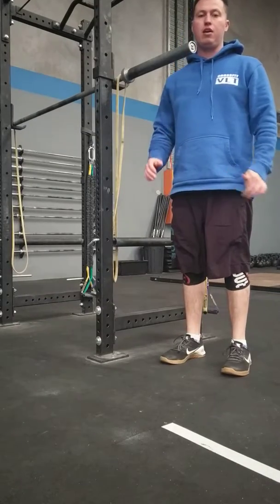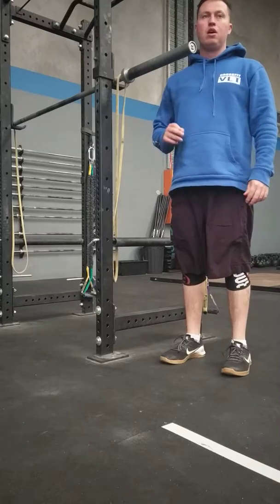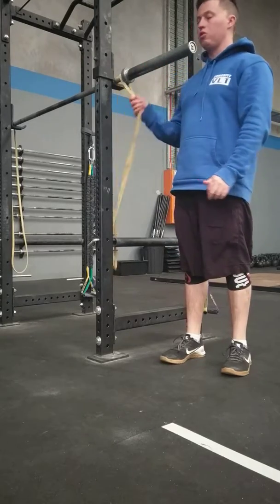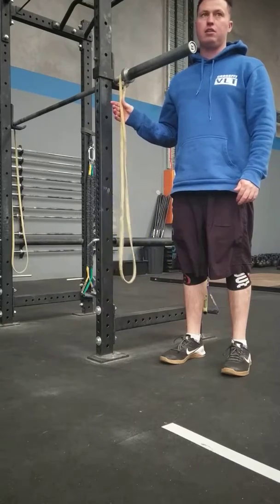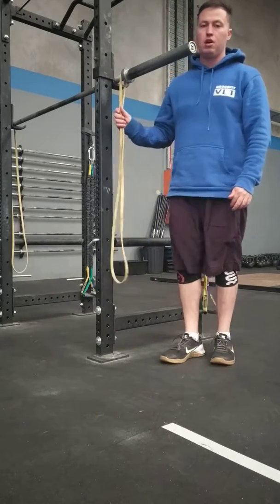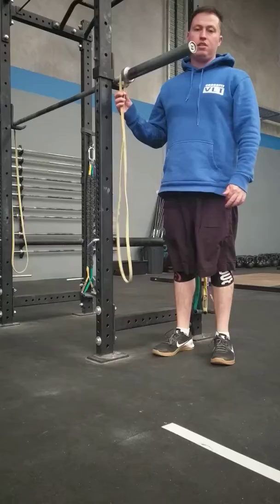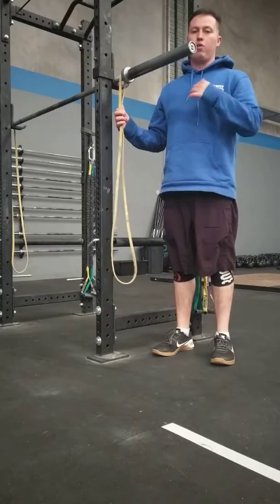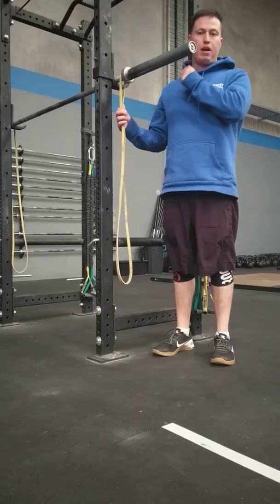Our front squats today are 85%, so I'll use that weight, but instead of just putting load on the bar, I'm going to use the bands to give me added tension at the top. With the two bands it's about 40 kilos at the top. The weight does deload at the bottom, but as we're driving up out of that squat,